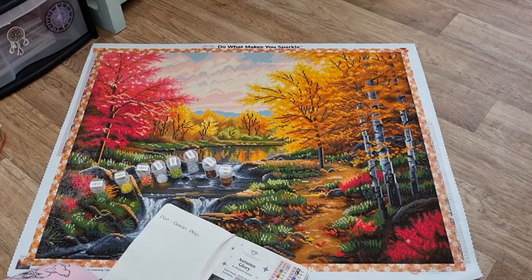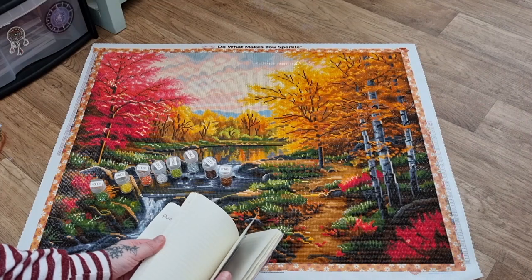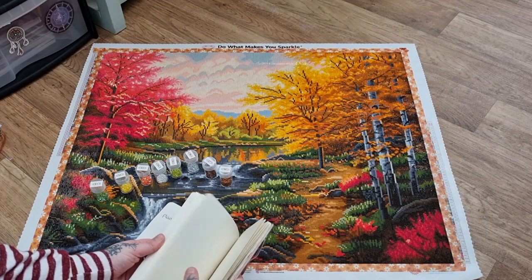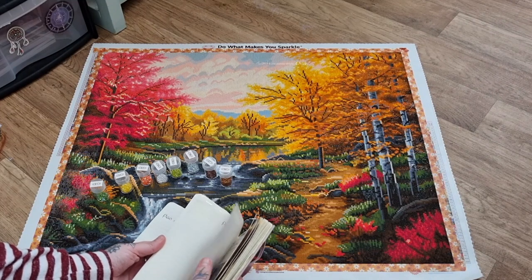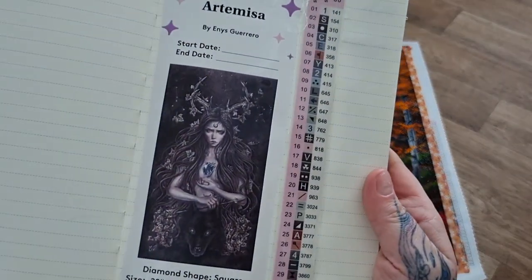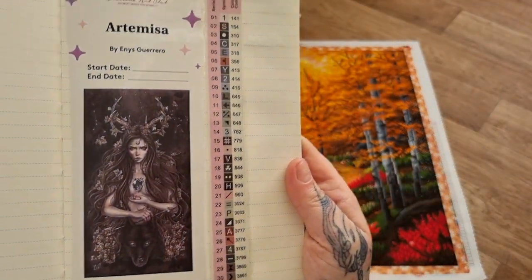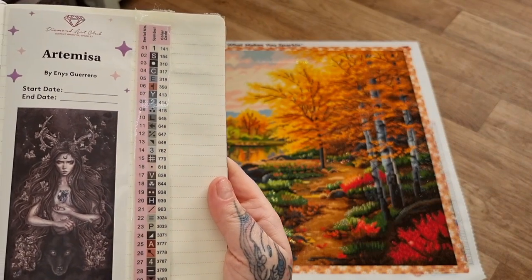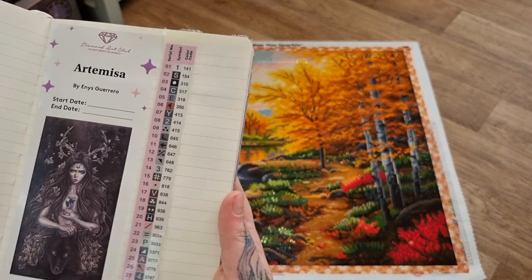I'm excited to stock up on the browns because the next canvas I'm doing — I like to work on two canvases at a time, one round and one square — has a lot of browns. So if the cat knocks over the drills or whatever, I might have some spares.